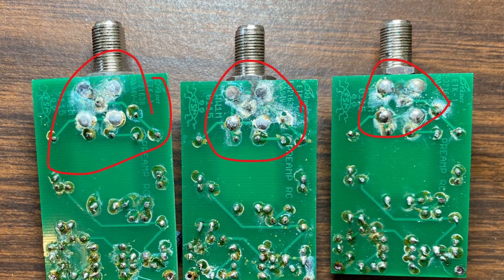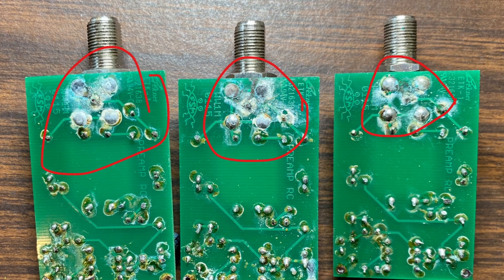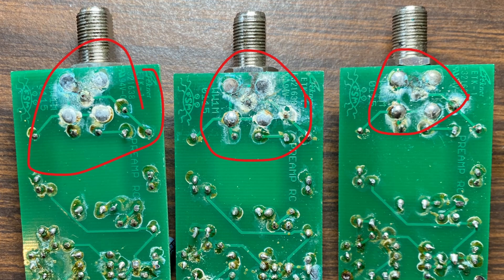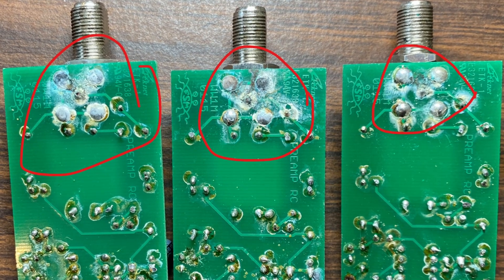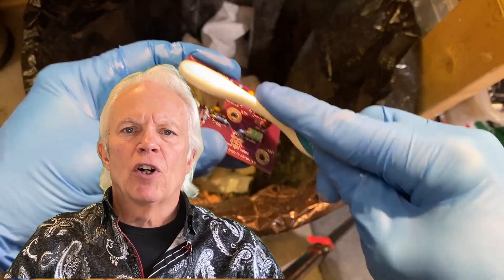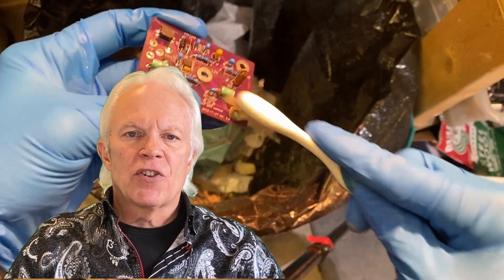Here are some older high-Z amps that developed corrosion at the F connectors. It seems any small amount of moisture coupled with dirt could lead to some unwanted conduction, corrosion, and eventually rectification trouble. This is why cleaning the PCBs, using conformal coating, and keeping those F connectors tight is important.